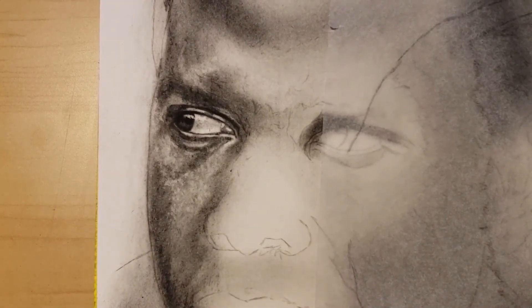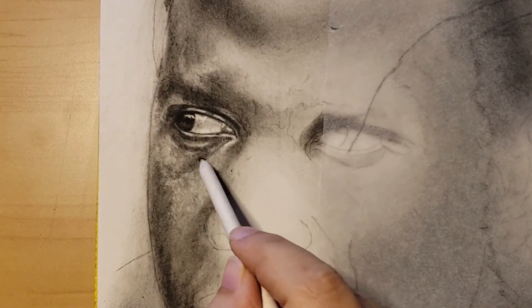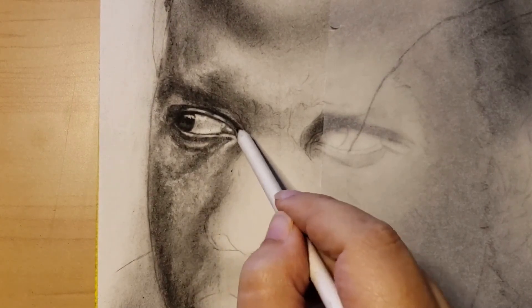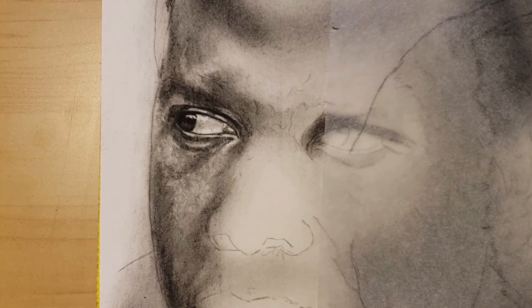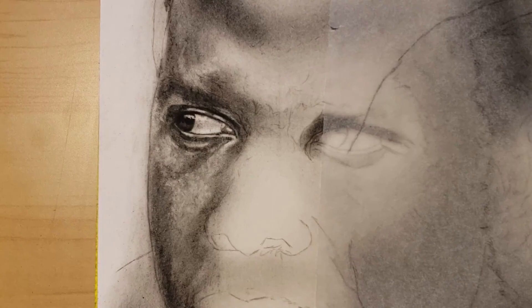So this is how you create the pores — that's all there is to it. Just follow the pattern you see in the reference picture. The number one step is to lay the charcoal powder as similar as possible to the reference picture, and then once you have it laid on the paper, that's when you do the pores and the texture. That's what we have for this video, and in the next one we are going to start focusing on the nose.